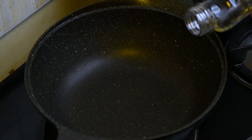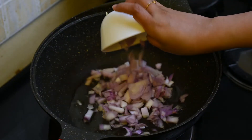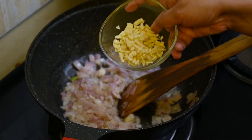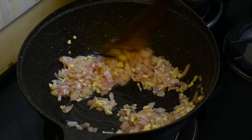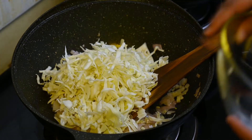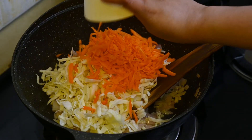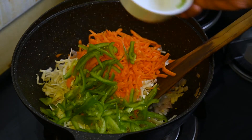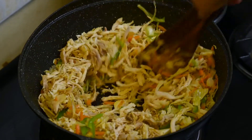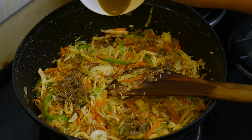Let's find a pan. Add 1 tablespoon of oil, 1 medium onion, and 1 tablespoon of vegetables. Add 2 cups of cabbage, 200 grams of chicken, 1 tablespoon of garlic, and 1 tablespoon of grilled chili sauce.